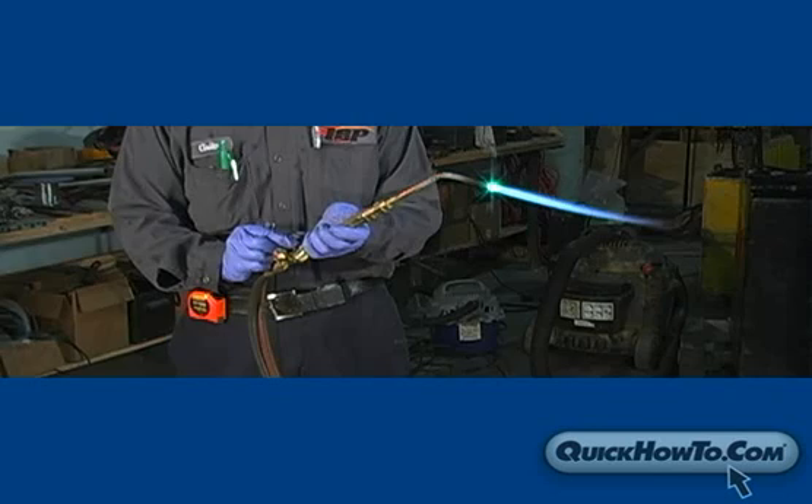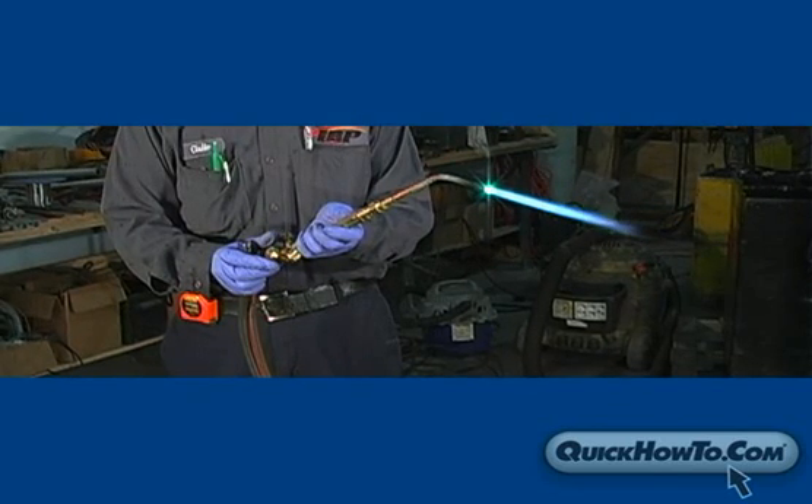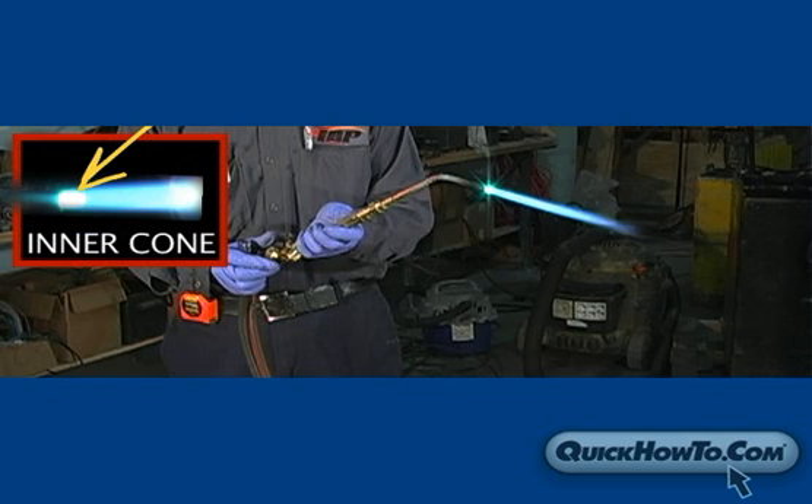Once you have your flame lit, you should adjust it to establish a medium flame. Adjust the oxygen and acetylene levels until you have a desirable inner cone.